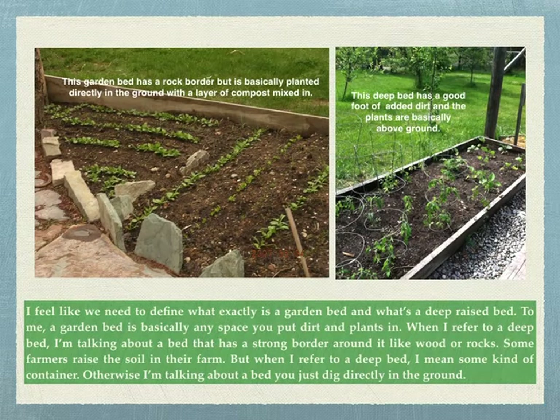On the left we have a picture of a garden bed, which basically has a rock border around it with plants planted directly in the ground with a layer of compost mixed in. The picture on the right is a deep bed — it's full, with like a foot of healthy soil above ground. You can see where the pebbles and grass are at ground level, and that deep bed is way up above the ground, full of tomato and pepper plants. It's important to define the difference between a garden bed and a deep raised bed.